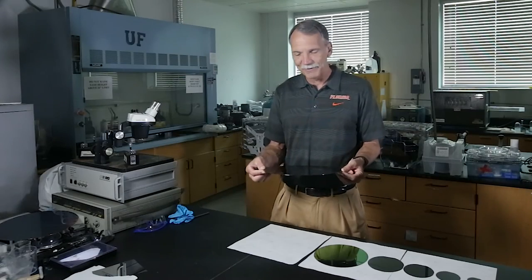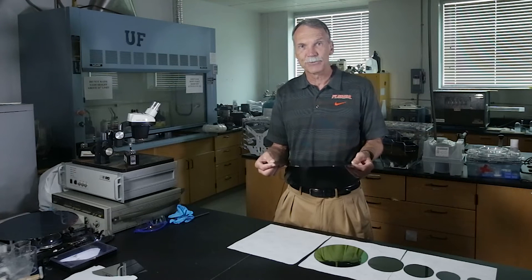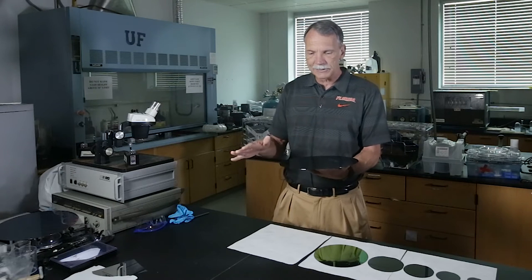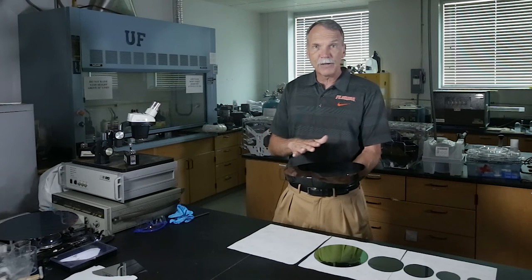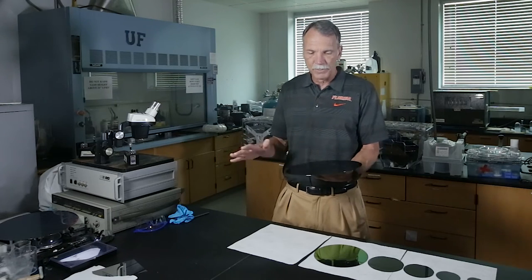Now once I have this wafer, I have to figure out how I'm going to make a chip out of this. I'm going to make a whole bunch of transistors on this thing. The way you do that is you're actually going to start by cleaning the wafer. Everything has to be very, very clean. This is why it has to be done in a clean room.